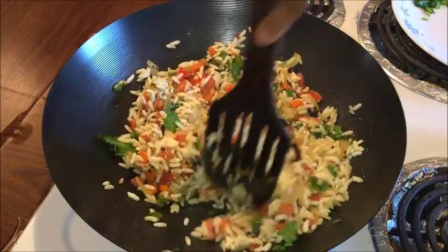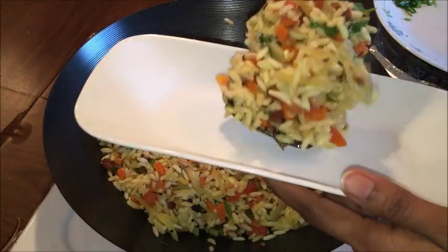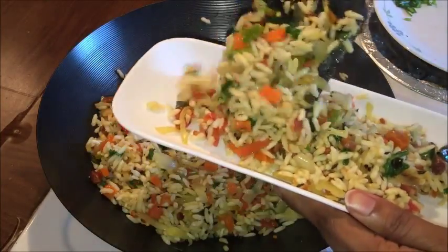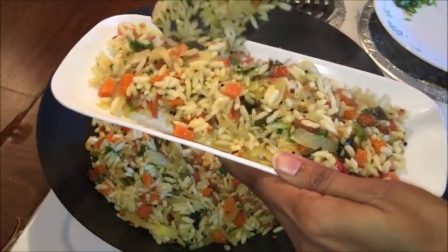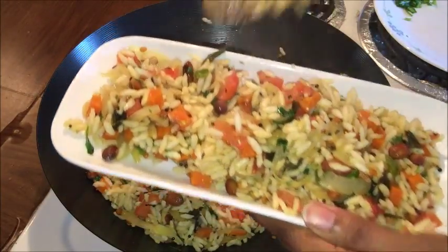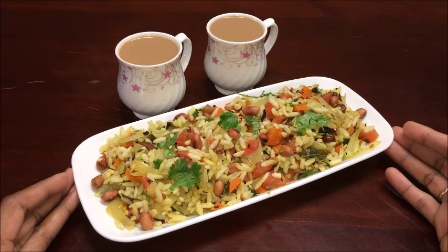We can also make this dish within a fraction of seconds when any unexpected guests are at home. Serve this dish for breakfast or evening tea time snack along with ginger tea. Try making this recipe at your home. If you like this recipe, please subscribe to my channel and thumbs up this video. Thank you for watching this video. See you soon with another new delightful recipe. Until then, take care. Bye.